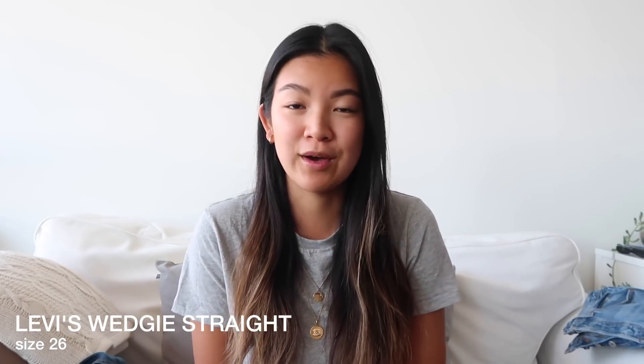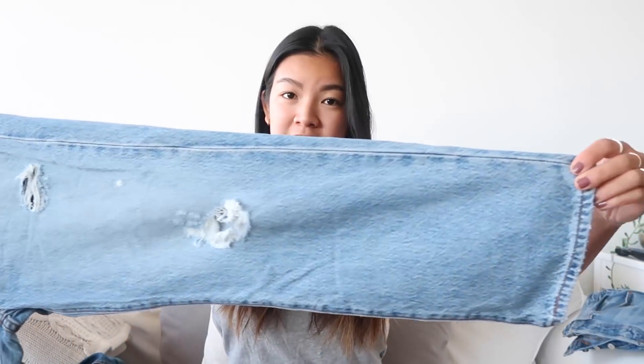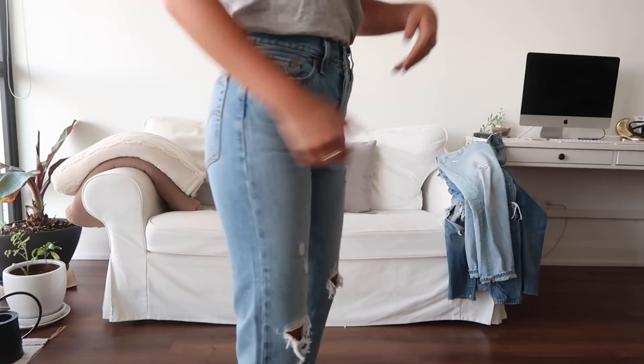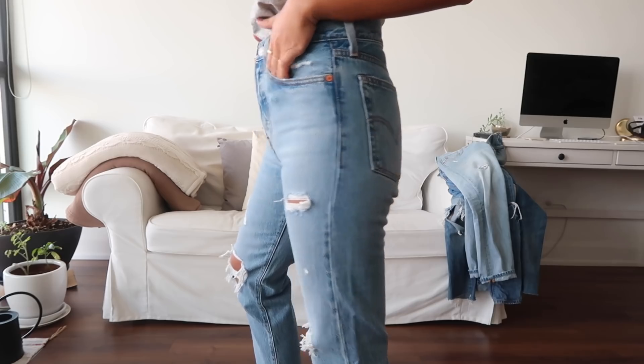Next are the Wedgie Straights I picked up in Orlando. I'd seen them online multiple times but wasn't sure how this wash would look on me, since Wedgies are so high-waisted and the wider leg isn't always flattering on me. These are a 26 by 26, so they're super short. I thought they'd be really cute in winter with a slightly taller ankle boot, meeting right in the middle. The distressing is beautiful and because they're straight-leg they're wider than the tapered Wedgies.